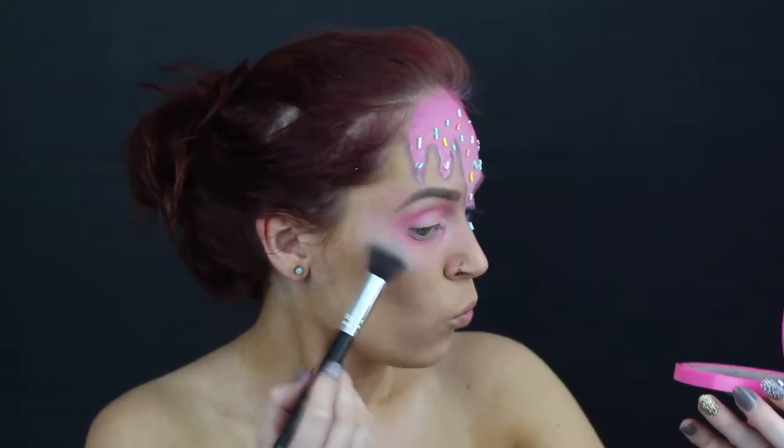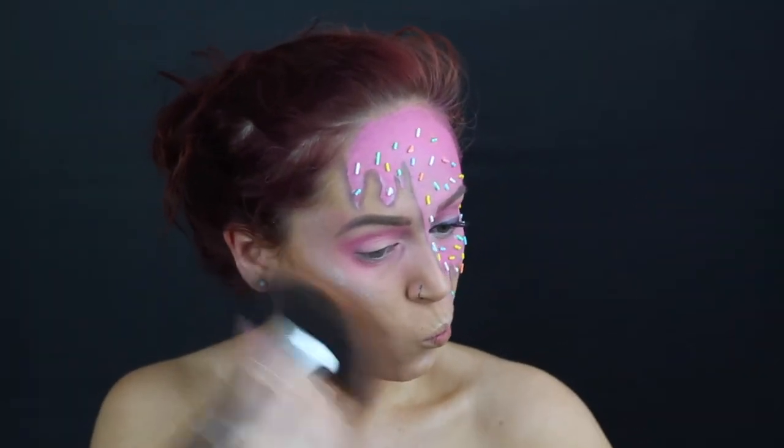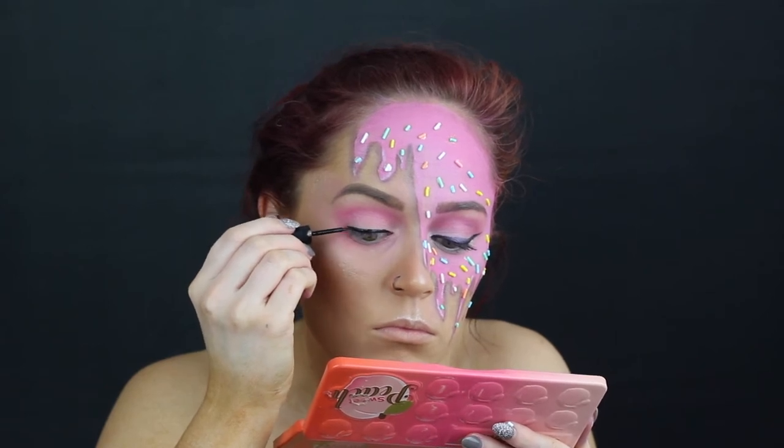I went in with a darker pink just to define everything. And highlighted my cheekbone, my cupid's bow, my chin, and then I contoured everything. I wanted that pink and that highlight to really blend together, so what I ended up doing was taking more pink after this and just highlighting and blending that pink eyeshadow into it.